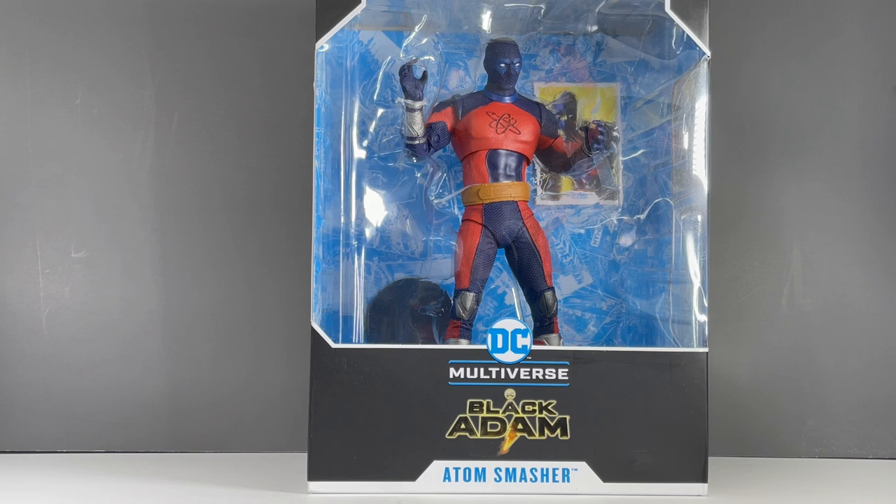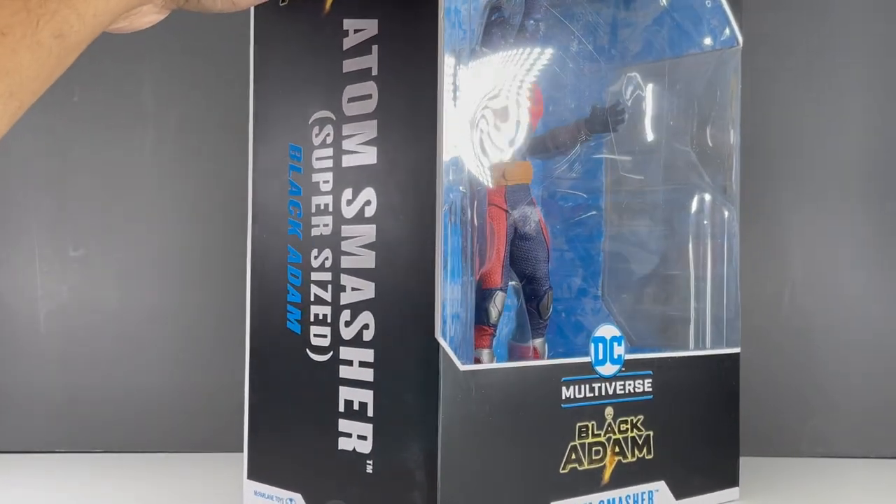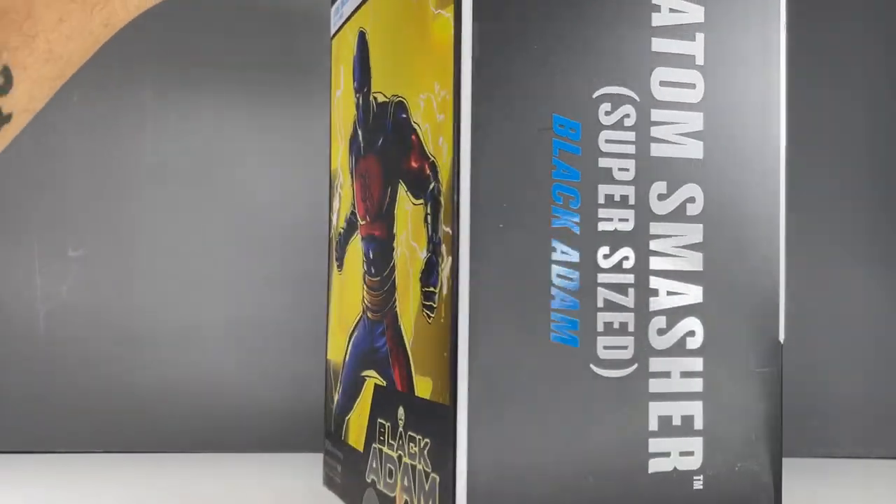Hello my friends, Ahsoka the Geek here and for today's review we're going to take a look at the McFarlane Toys DC Multiverse Black Adam Movie Atom Smasher Megafig.